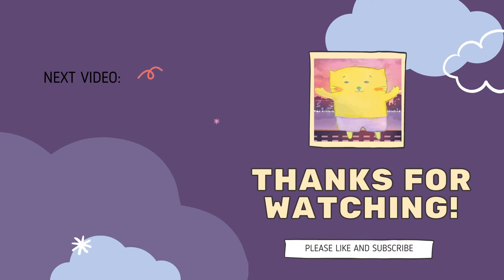Thank you for watching! If you like it, please like my video and subscribe to my channel. Thank you, have a nice day, bye-bye!